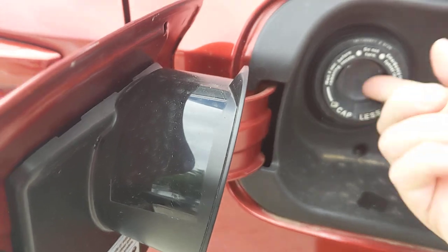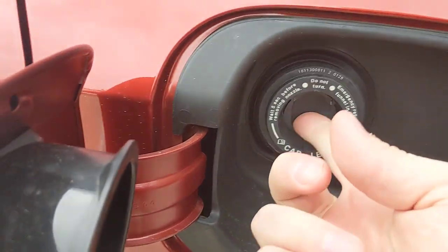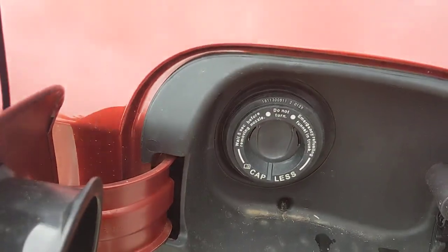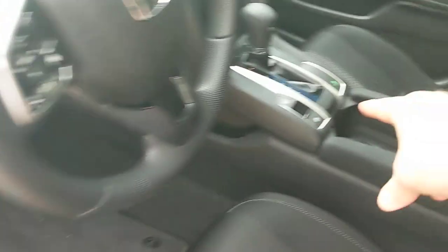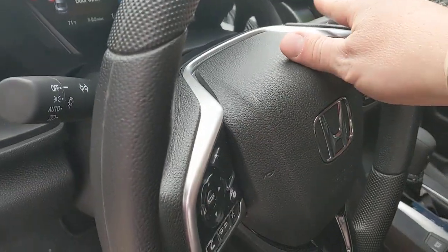You'll also notice there's no cap to put on — this is capless. It has a valve right there that pushes back on it, so you don't need to worry about setting off your check engine light. That's how you get into your gas cap, pop the hood, use your electronic parking brake, and reset your trip.